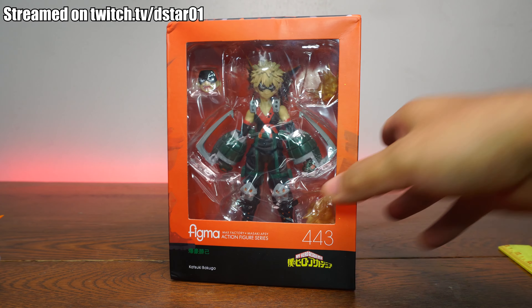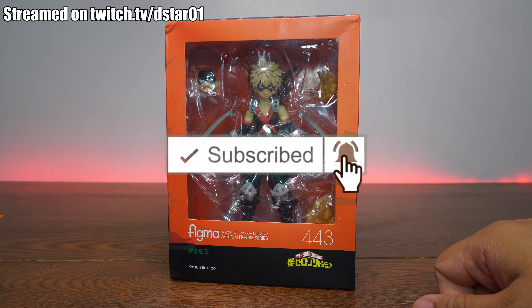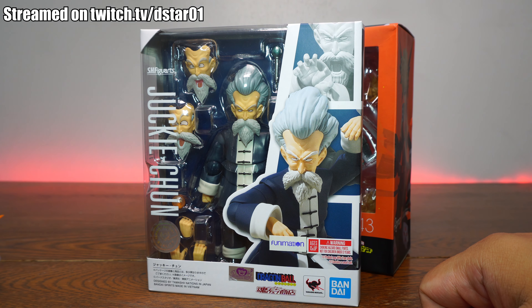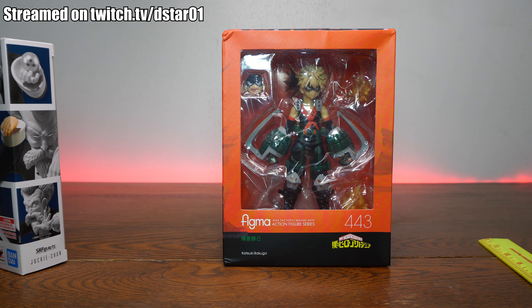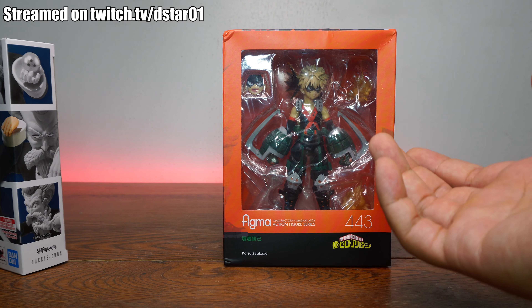Hello to everyone streaming on twitch.tv/dstar01 where we do giveaways and chat. Don't forget to rate, comment, and subscribe, and hit that notification bell. Also, visit our Discord — we have a fan art contest where we're giving away a brand new Jucky Chun. The theme is slamming a figure on the table. And if you're looking for 100% real deal action figures, visit www.dstart01.com.